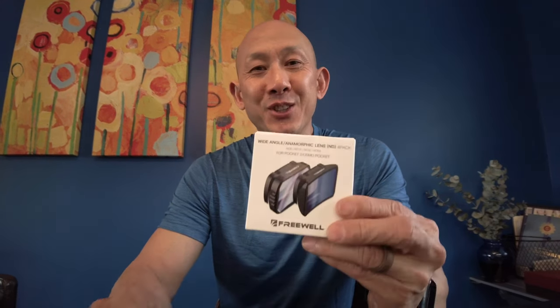Hopefully this isn't too fragile. The ND filters are the reason why I got this, and I'll be able to swap out the stock Wide Angle Adapter — the DJI Wide Angle Adapter — for the Freewell version.